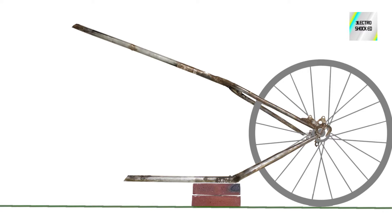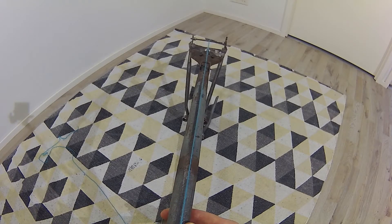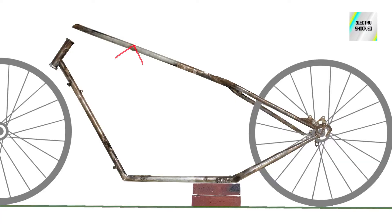Next I tack welded the top tube. To know what angle it should be, I just eyeballed it. First I made it go higher than the position of a regular 26-inch front end. I just placed a front end with a wheel next to this structure at an angle I liked, and again used some string to keep the geometry straight.